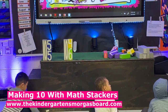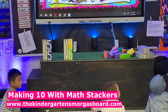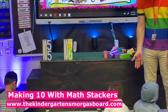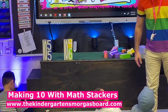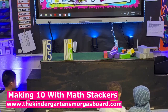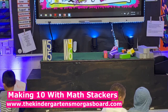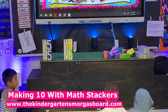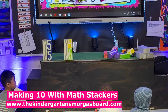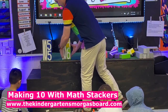Santiago, scoot back. Hold them up when you're done. Good, Iker. So what should you write? 4 plus 6 equals 10. Excellent job.